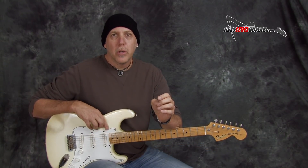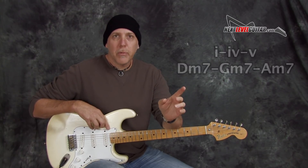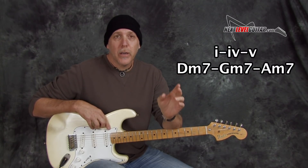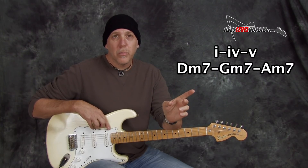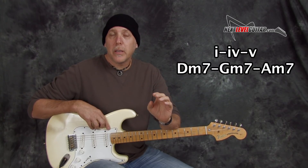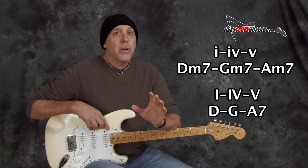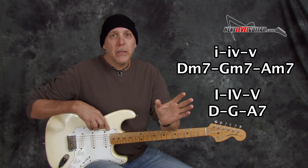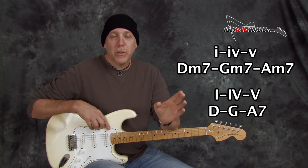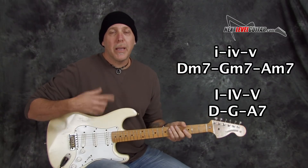When talking about minor chord blues and 1, 4, 5 progressions with minor chords, minor chords are usually denoted in tablature and music with lowercase Roman numerals — lowercase i's and v's. That means minor. If these were written in capitals — capital V's, capital I's — that would denote major. You can just look at it and know if it's a major or minor chord by looking at the capitals or lowercase letters. Minor equals lowercase; major equals capital.